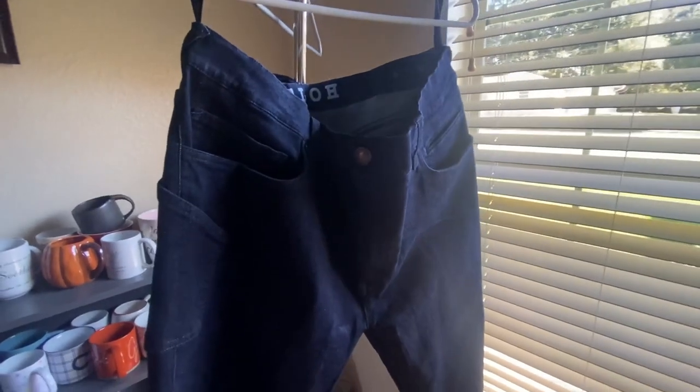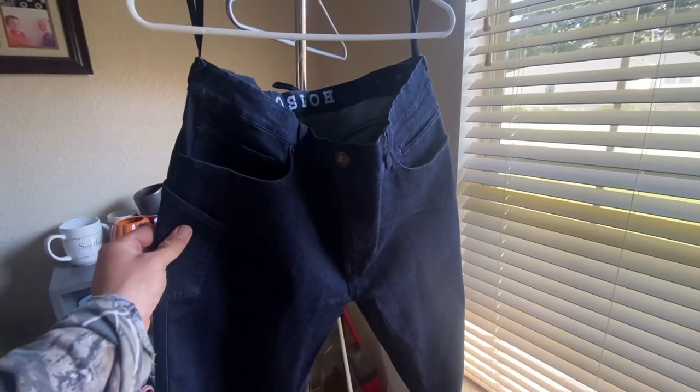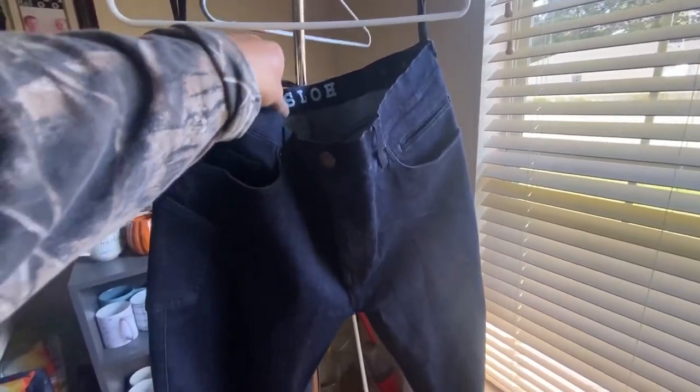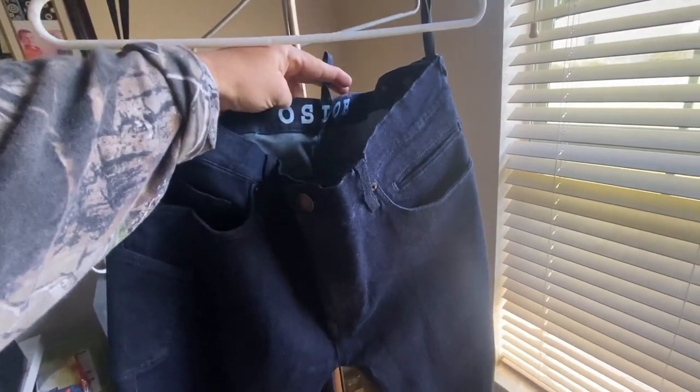Hey guys, it's Drew here, and I wanted to talk a little bit about these jeans that this company had sent me. Their Oslo brand — these are the Gravel Jean, the number 15 Gravel Jean.